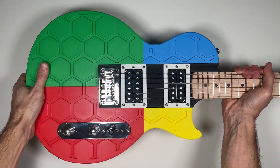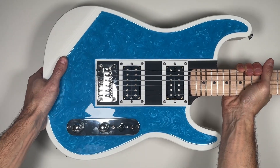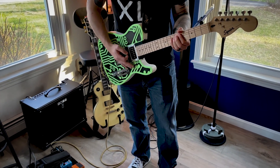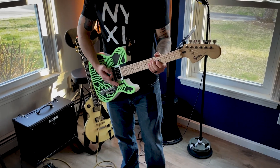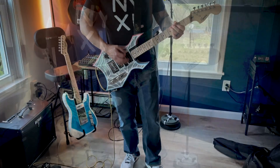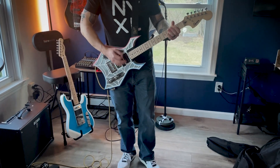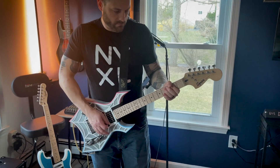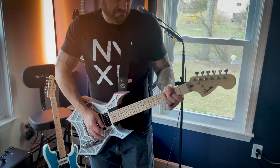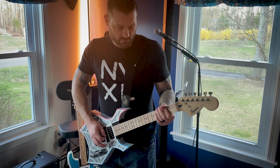We're here to build more than just guitars. We're creating a community of musicians, makers, and innovators who are excited about the possibilities of 3D printed instruments. Whether you're a professional guitarist or a DIY enthusiast, our guitars offer a fresh approach to playing, performing, and customizing your sound.